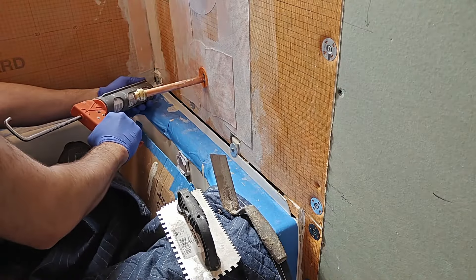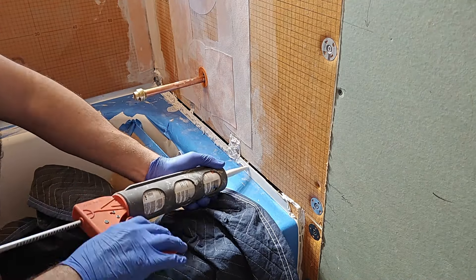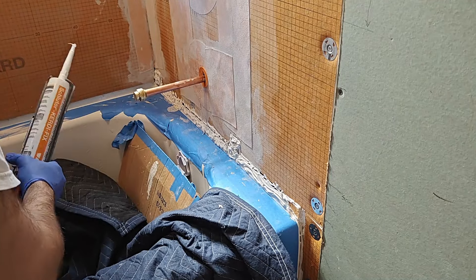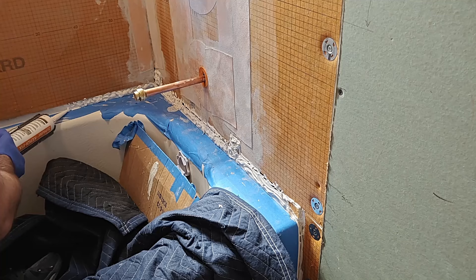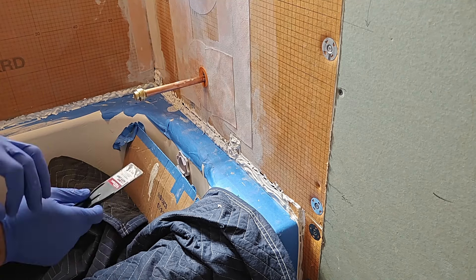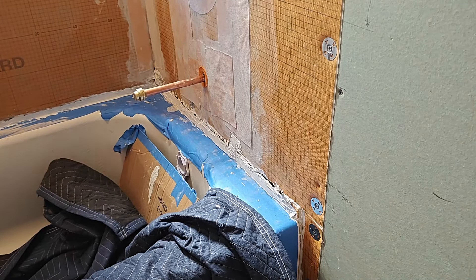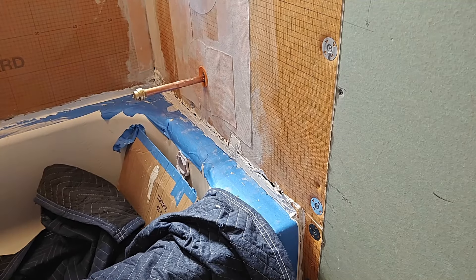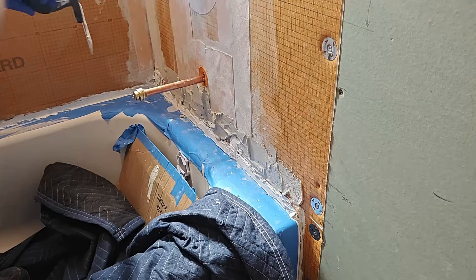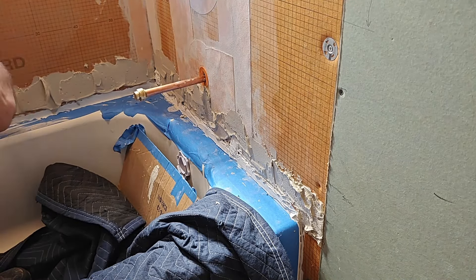I took special attention here at the tub flange to use KERDI-FIX, not for waterproofing, but for bonding the KERDI-BAND to the tub flange, because this is a place where a lot of water could get in. Once I had the KERDI-FIX down, I put thinset above that to bond the KERDI-BAND, and then I measured out as long of a sheet of KERDI-BAND as I could. You want to try to make this continuous as much as possible. I used that same technique of flattening it out with the drywall knife to make sure that it was pressed against the KERDI-BOARD.